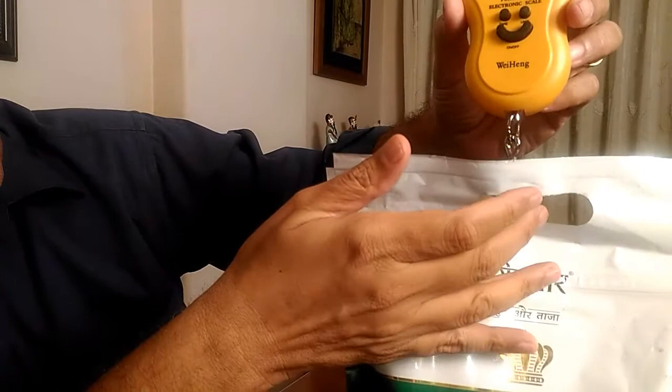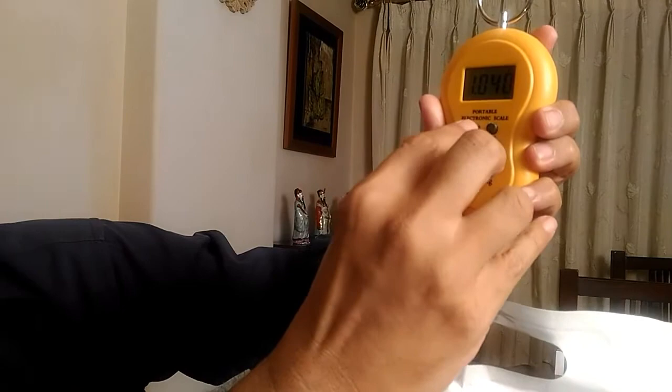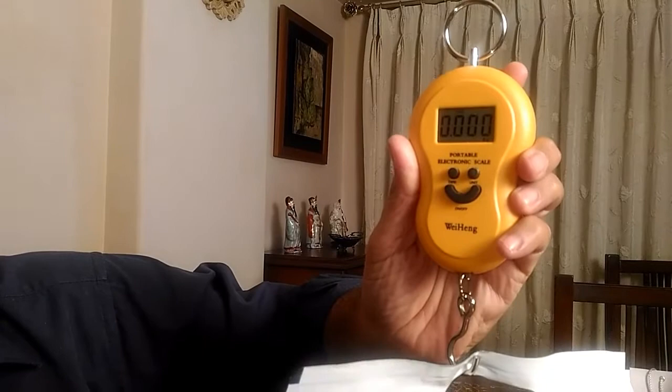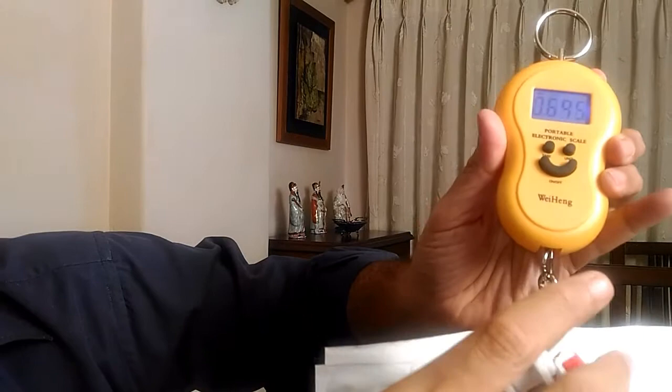Now let us understand what is the tare function. I am weighing the scale again — it is again showing me one kilo 40 grams. Now I press the tare button and the units become zero. Let's say I want to measure a second product — all that I need to do is put this product, and now if you can see, it shows me only the weight of this product, which is 70 grams.